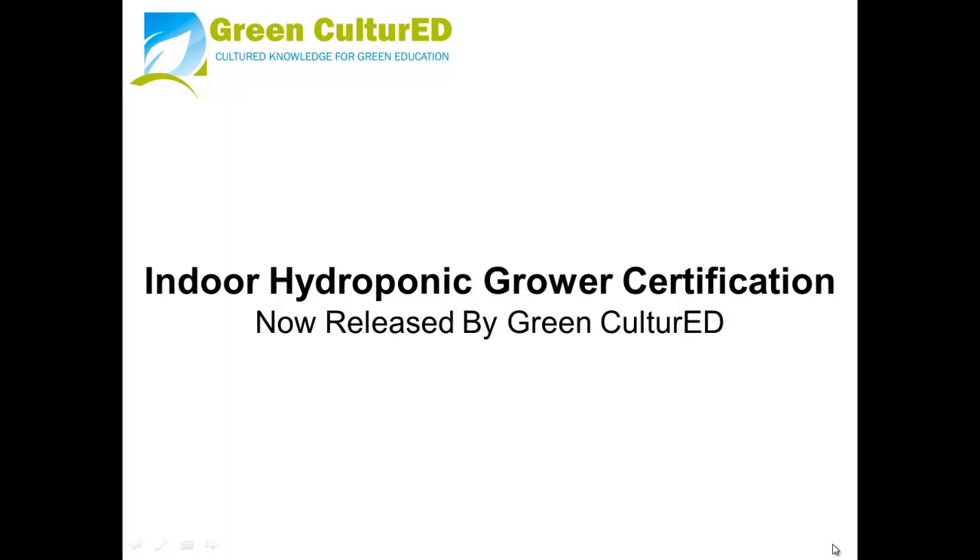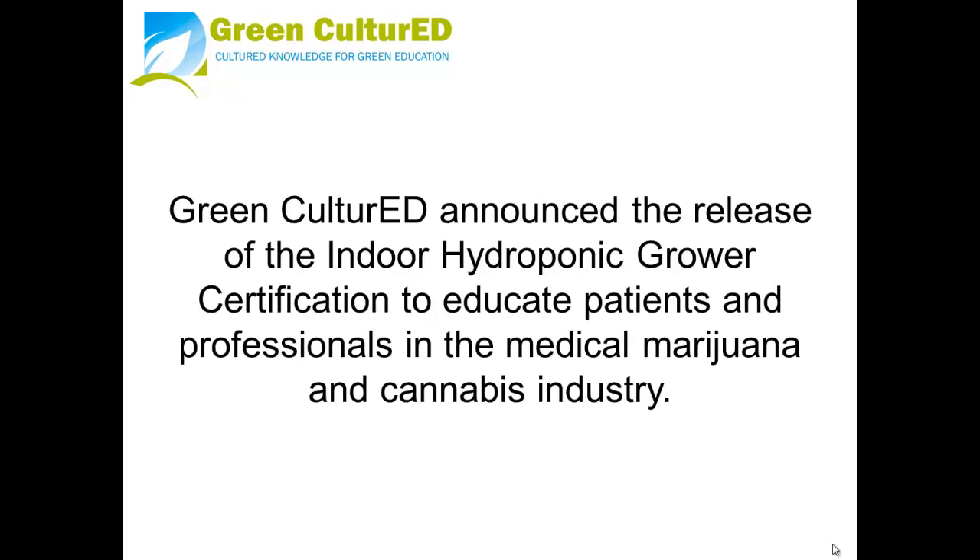Green Cultured announced the release of the Indoor Hydroponic Grower Certification to educate patients and professionals in the medical marijuana and cannabis industry.